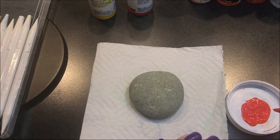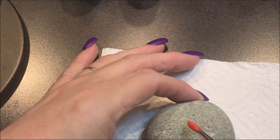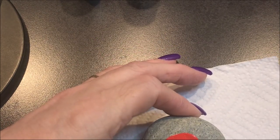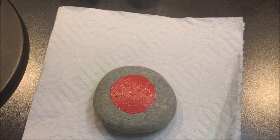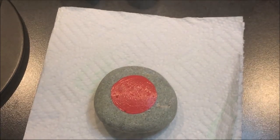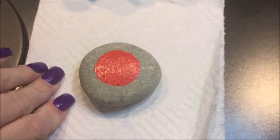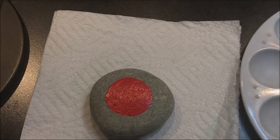Now I'm going to paint just a circle on here. That is basically going to be a base color that shows through on the bottom.